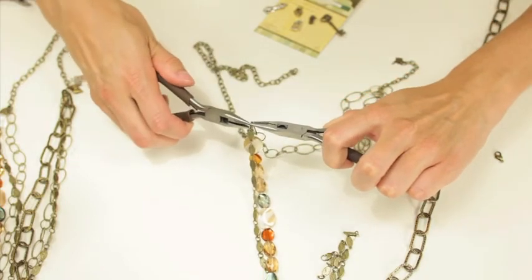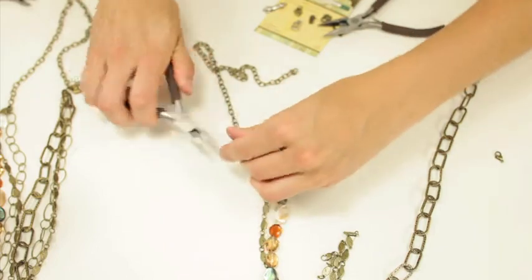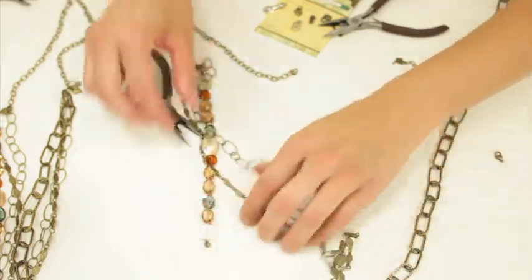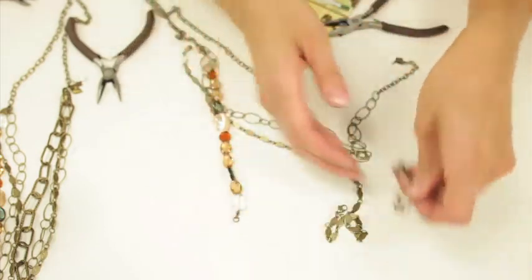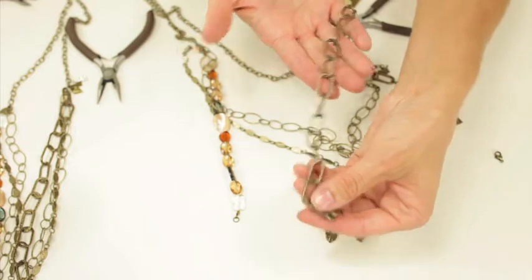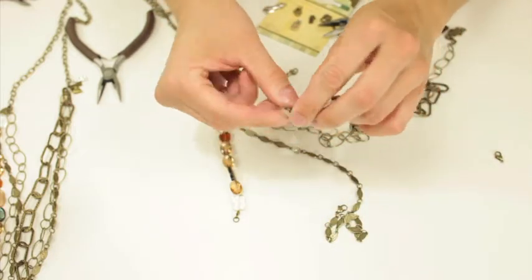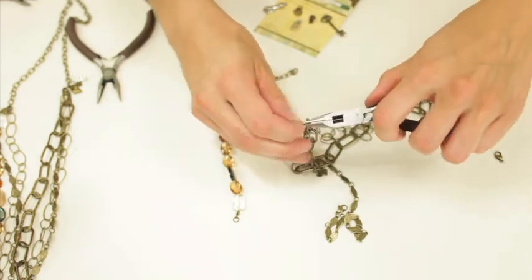I'm going to twist that together so you have the start of your chain. This beaded piece is a lot smaller, so I'm going to add another chain to the end of that. All of these chains are different lengths, which I like because it adds a little bit more character to the end piece.